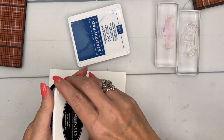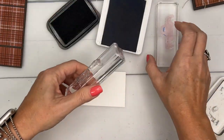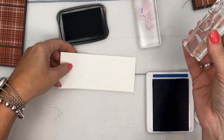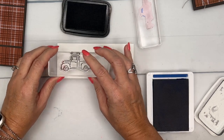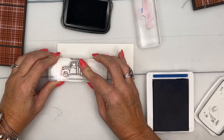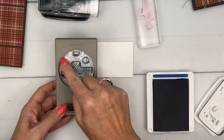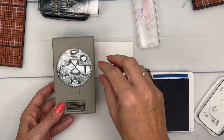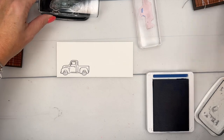If you have a Stamparatus, you can use that to line your trucks up, but I'm going to show you that you can do it without one as well. Sometimes it takes a couple of tries to get it perfect, and that's okay. We're going to stamp the outline down here across the bottom — I'm going to do it twice. With a builder punch, be cognizant of what's around it; this one doesn't have anything on the side, but if you have things stamped above, keep that in mind.